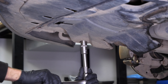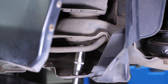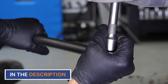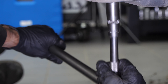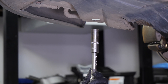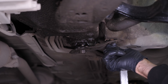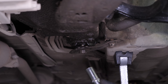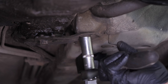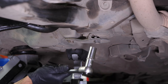Now you need to screw the subframe back on. Screw the two front subframe retaining bolts back on until they make contact. Moving to the rear subframe retaining bolts, roughly screw the metal bracket retaining bolt back on, then screw the subframe retaining bolt back on until it makes contact. Alternate between tightening the metal bracket retaining bolt and the subframe retaining bolt until final tightening is achieved. Repeat this step on the other side.